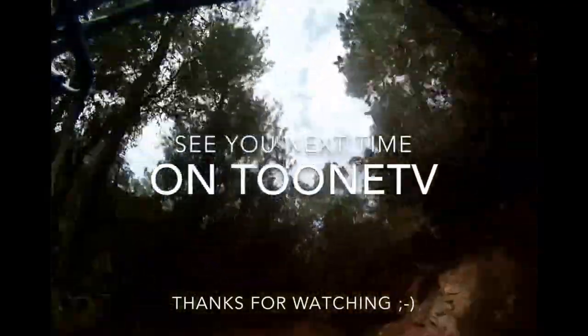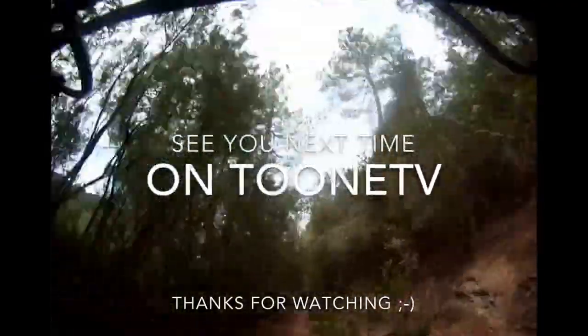Thanks for watching, see you next time on Toon TV.